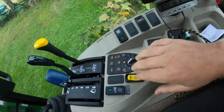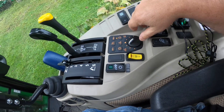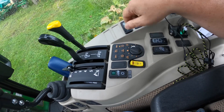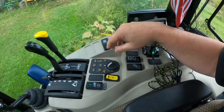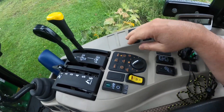If I'm doing front end loader work I might move it over a little bit. All the way to the shortest setting is a very quick stop — I wouldn't call it abrupt, you're not going to skid the tires.